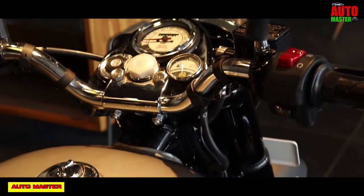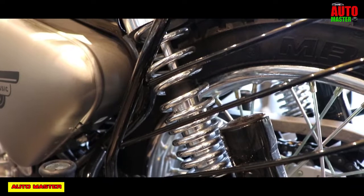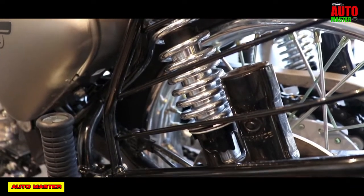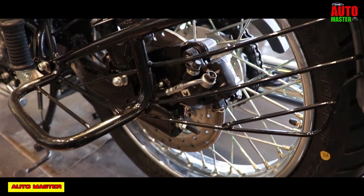The chassis type is a single down tube type. Front suspension is telescopic and rear suspension is twin gas charged shock absorber with 5-step adjustable preload. Tires are tube tires, not tubeless, and the wheels are spoked wheels.